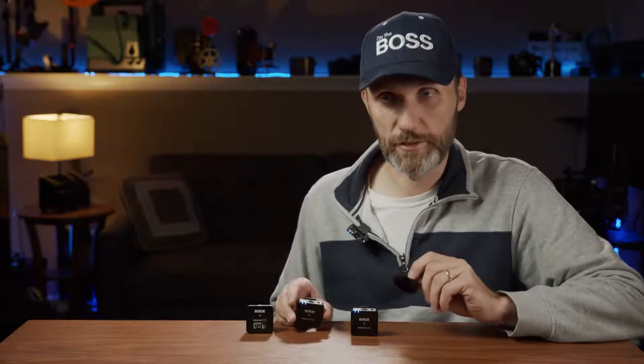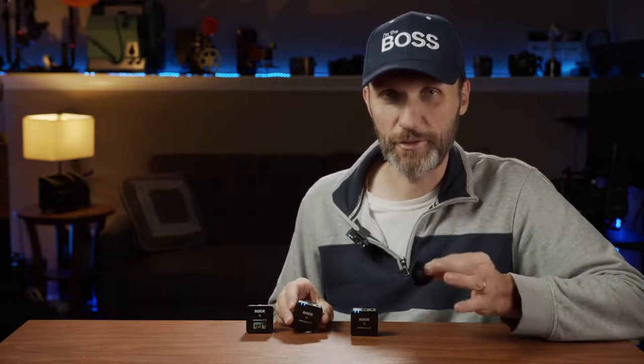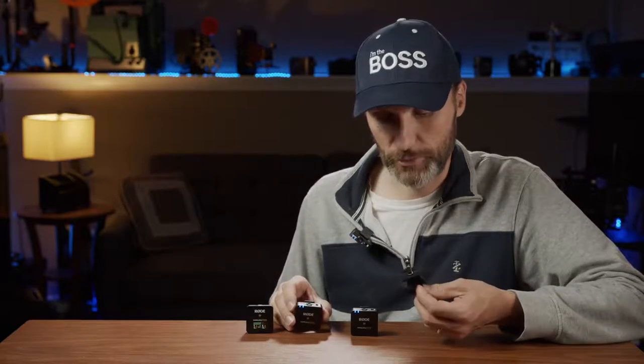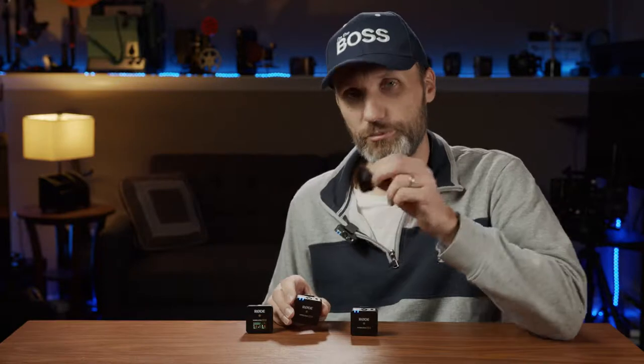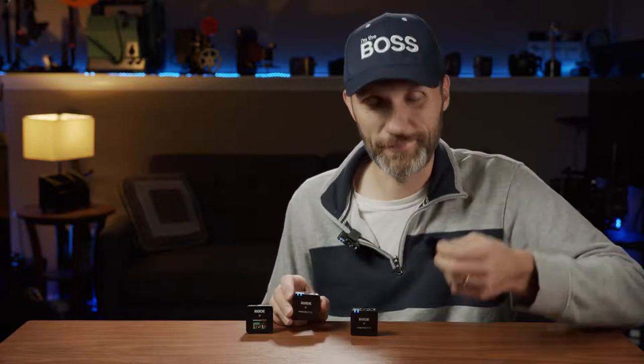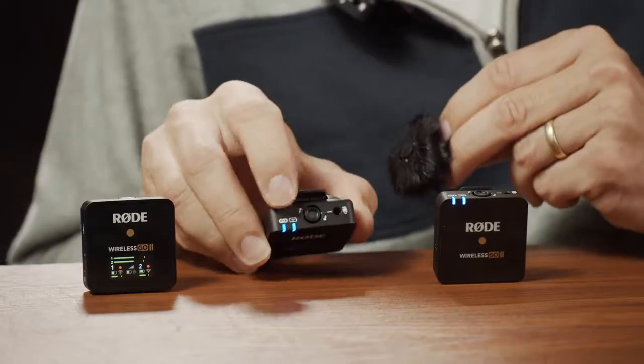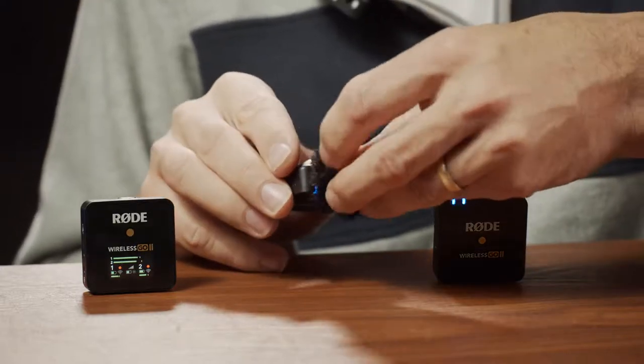When you get the kit, you also get furry windscreens just like in the previous version, with one significant improvement. On the first version of the Rode Wireless GO, the windscreens worked great for stopping wind noise, but they would fall off very easily — I actually lost one when it blew off during a windy recording. Now they have a new mount with two little alignment dots.